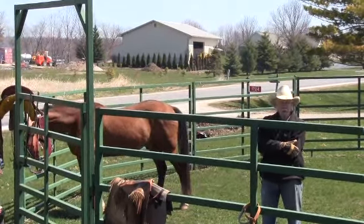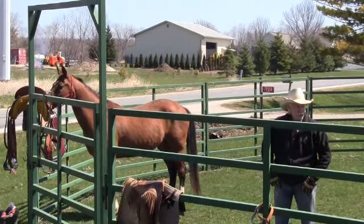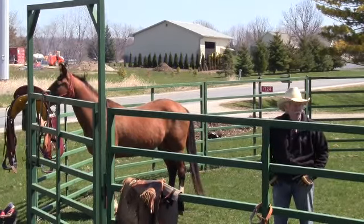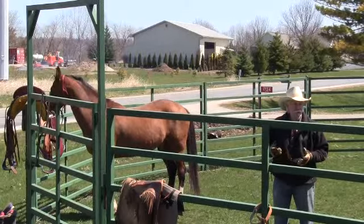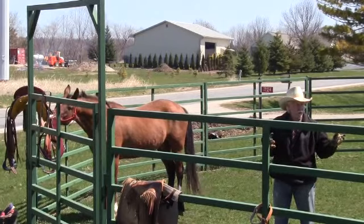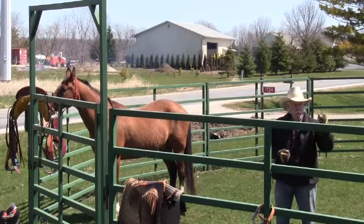They go out into a strange area, or the horse hasn't been ridden in quite some time, and they get themselves in trouble — get bucked off or the horse is acting up. I've harped on it for a lot of years: these horses are just not like Ferraris where you can put them in the garage and start them up next spring and have the same horse. They've got a lot of built-up energy from standing around all winter, eating good, and now it's getting warm and they want to expend that energy.